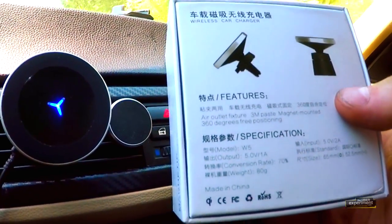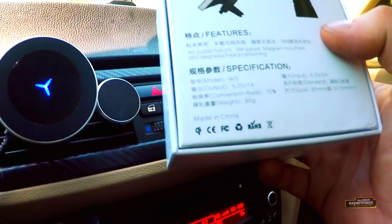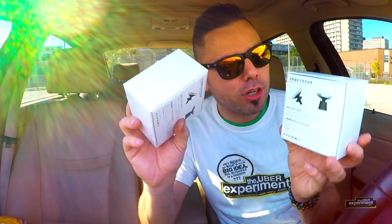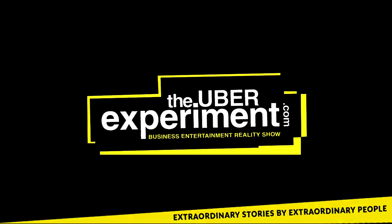It weighs about 80 grams. There you guys have it — another awesome product by Funxim. Check them out. They sent us two, so we're gonna give one away for sure. Make sure you guys check out the actual Uber Experiment episodes, and if you're in the Toronto area, hashtag 'come for a ride' and maybe you'll be one of the lucky riders I pick up in an Uber. You get some swag — it's gonna be fun. I hope you enjoyed this video. I'm Marcin, out.